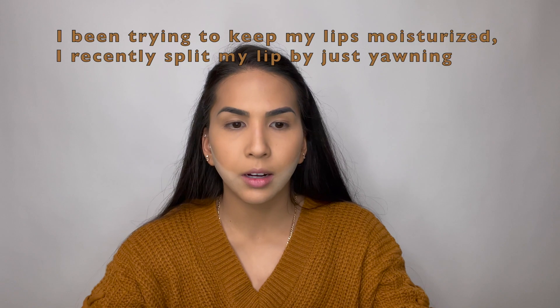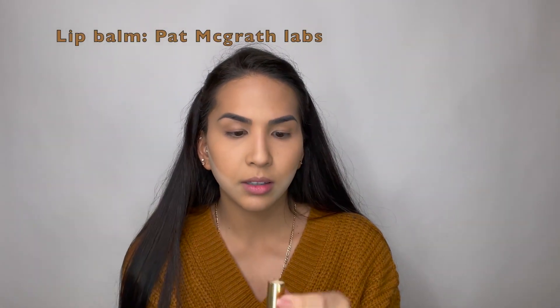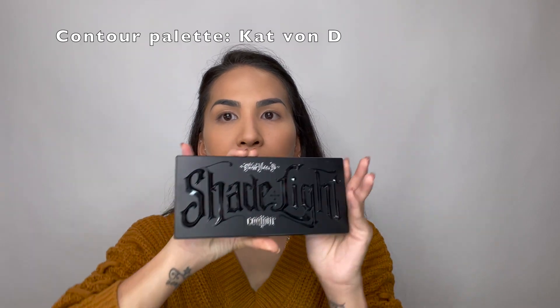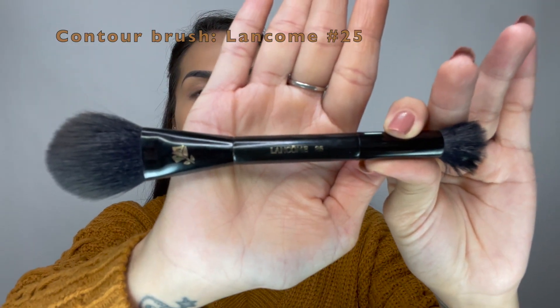I'm going to go ahead and clean up my lip area and I will be using this lip balm — just something to moisturize my lips. While my lips are moisturizing and my face is baking, I like to go ahead and use my contour palette from Kat Von D. The brush I will be using is from Klinkum, number 25. I like to mix two shades on this palette.